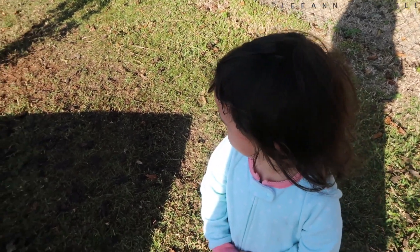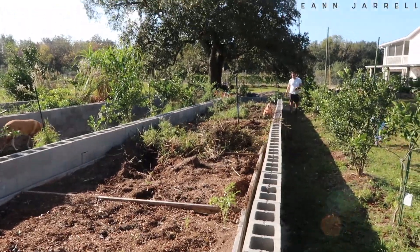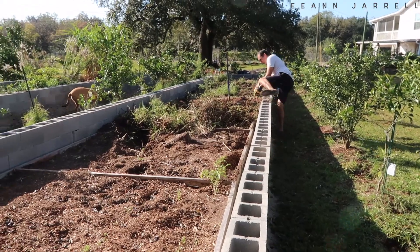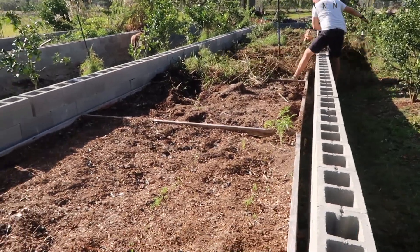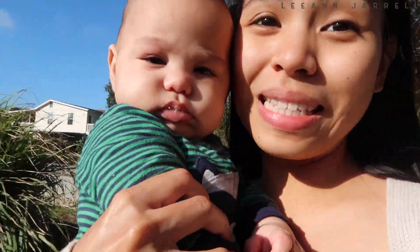So as you can see, iyan ang trabaho natin today. Magbabanat tayo ng buto — char, siya lang pala. Let me flex lang ang aming kalamansi.